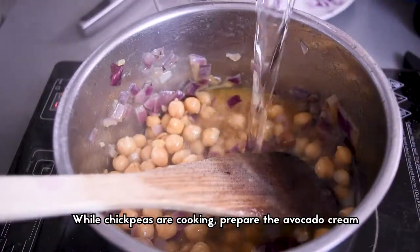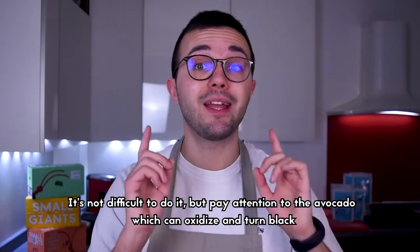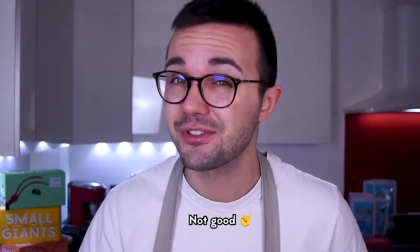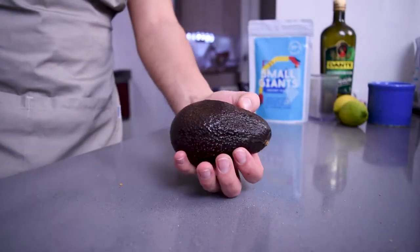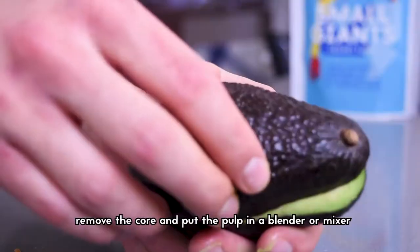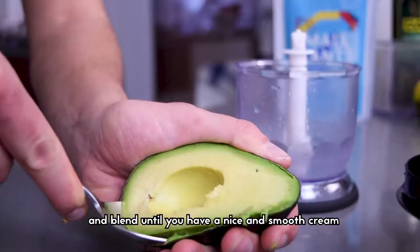While these are cooking, prepare the avocado cream. It's not difficult to do but pay attention to the avocado, which can oxidize and turn bland. Cut the avocado in half, remove the core and put the pulp in a blender or mixer and blend until you have a nice and smooth cream.